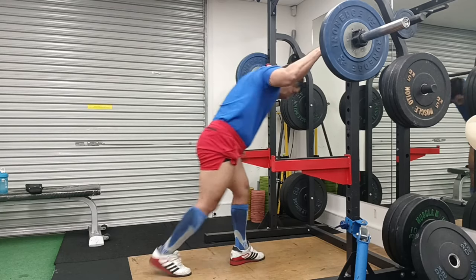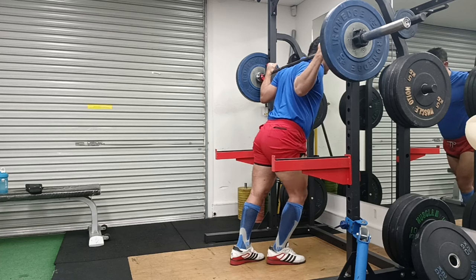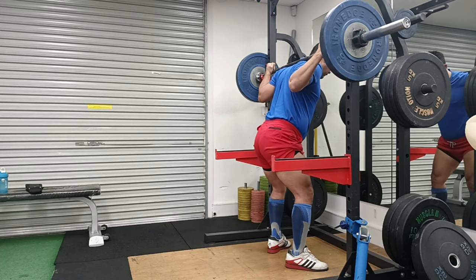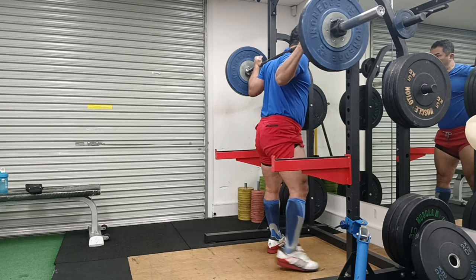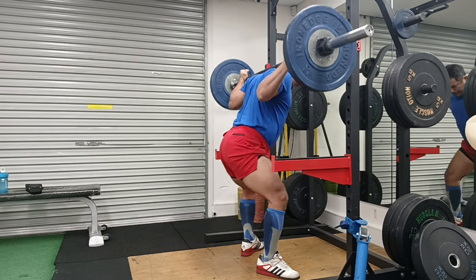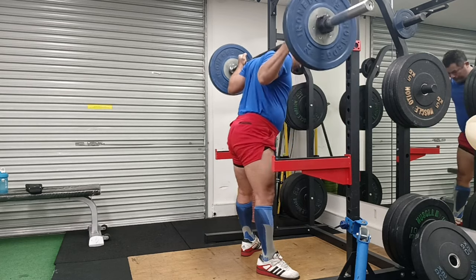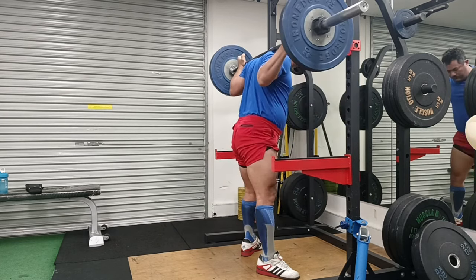Hey guys, welcome to Strong with Raj - no nonsense strength training. This is a very special video, more of a celebration, because I have done it - I have got to my 200kg squat. This is not the end of my road to 200kg squat, but it is just the beginning.